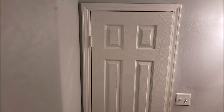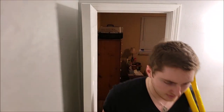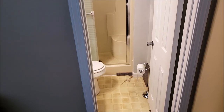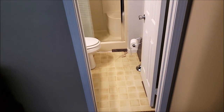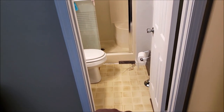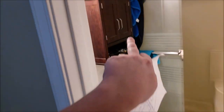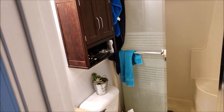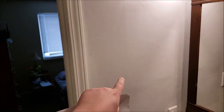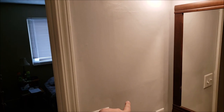The first step to the remodel is going to be the preparation and the demo. So the floor needs to be ripped up, the toilet needs to be removed, the sink needs to be removed, the cabinet needs to be removed. That is something that we purchased after removing the one here — you can kind of see the outline of where that old medicine cabinet used to be.